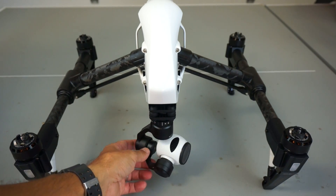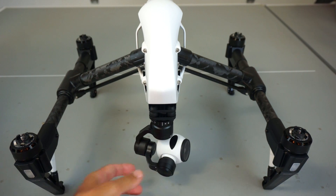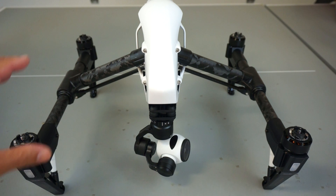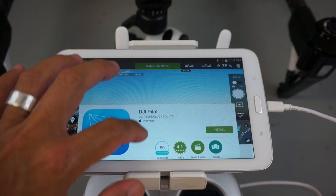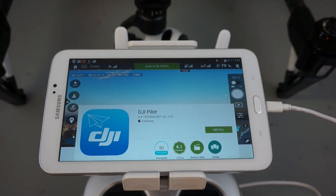Here's a good look at the front of the Inspire 1 with the gimbal mounted, and I definitely think this looks like something out of a sci-fi movie. If you've followed my channel, you'll know I've done a lot with DIY builds. But just my experience with this so far really makes me want to go out and buy one. We'll see how it flies after we finish the configuration. Next, we'll install the DJI Pilot app from the Google Play Store.